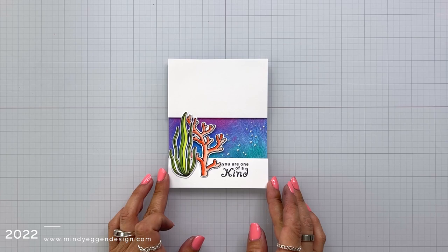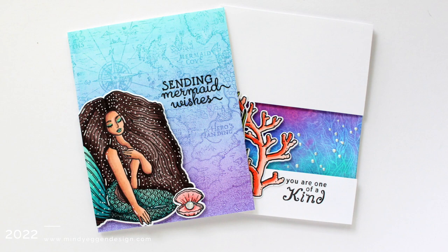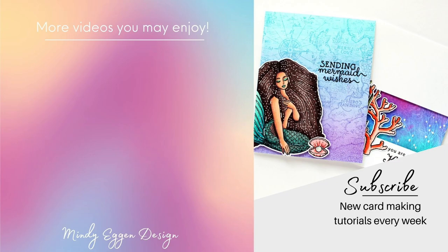There are a bunch of ideas you can use to create underwater backgrounds using items from the kit and add-ons this month from Hero Arts. I hope this video has inspired you to create these kinds of great backgrounds. I will have all of my supplies listed down below in the video description and over on my blog as well. Thank you so much for stopping by today — here are a few other videos I think you might enjoy.